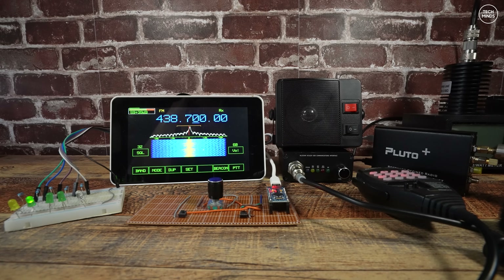Hi guys, welcome back to another Tech Minds video. This is part two of my VHF to microwave homemade transceiver kit. In the last video I covered the brains of this project which was the Langstone, an SDR transceiver application which runs on a Pi 5. In this video I'll cover what I've done since that video.